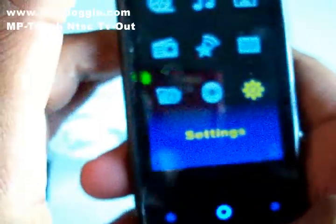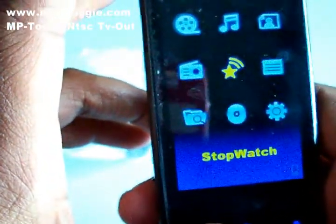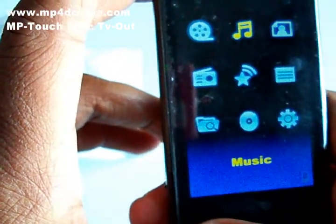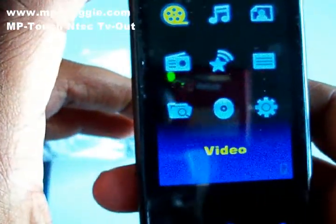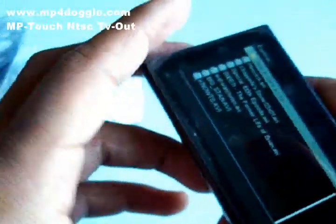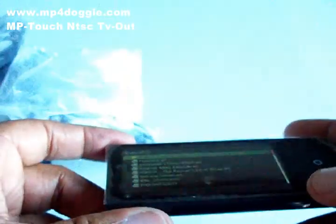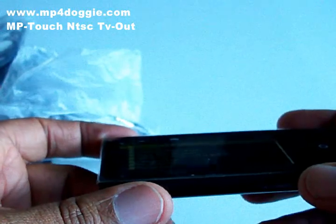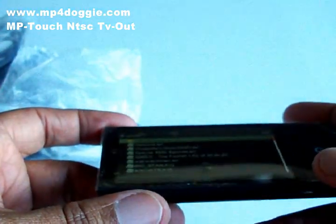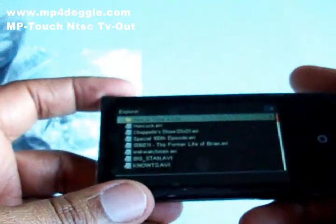To get back into the menus, all you have to do is hold the main power button — the big blue donut button in the middle. I know it sounds like I'm hyping it, but it actually is a good player. I was really impressed. As far as video, it plays AVIs, FLVs, and MP4s — the QuickTime format.